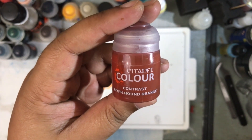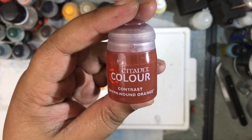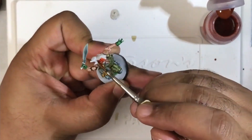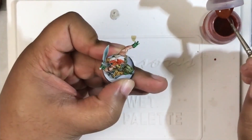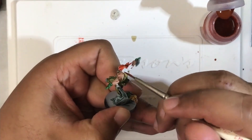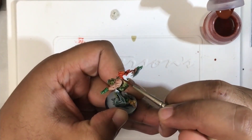Next we're going to use Grip Hound Orange to go ahead and paint all of the hair on the model — his hair on his head as well as his facial hair — to portray him as a redhead.